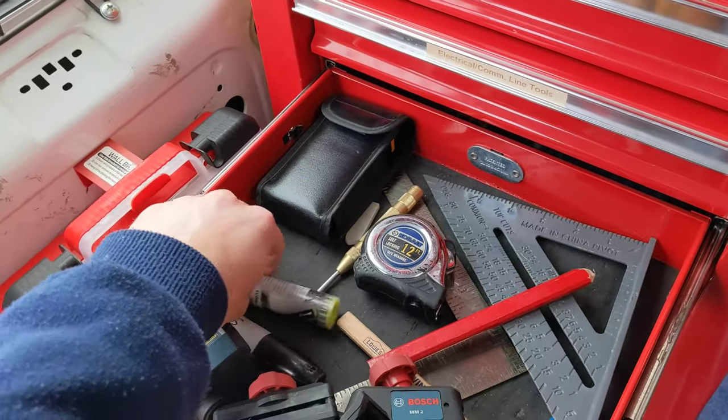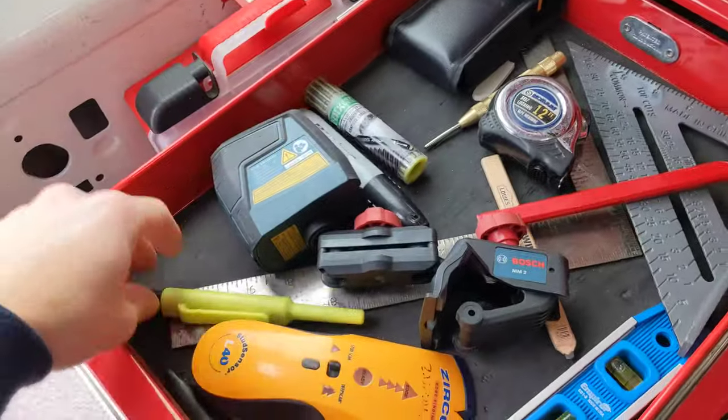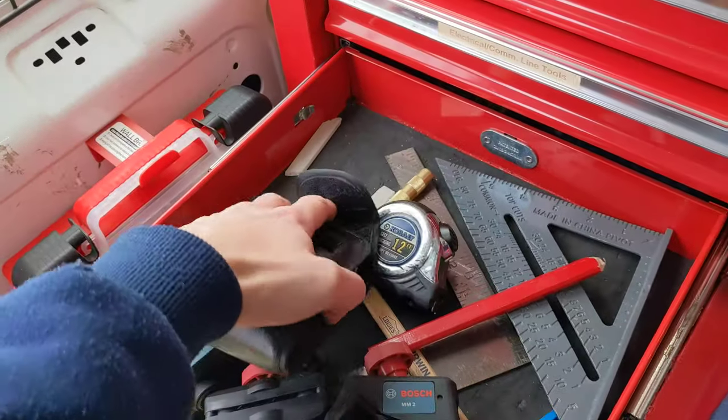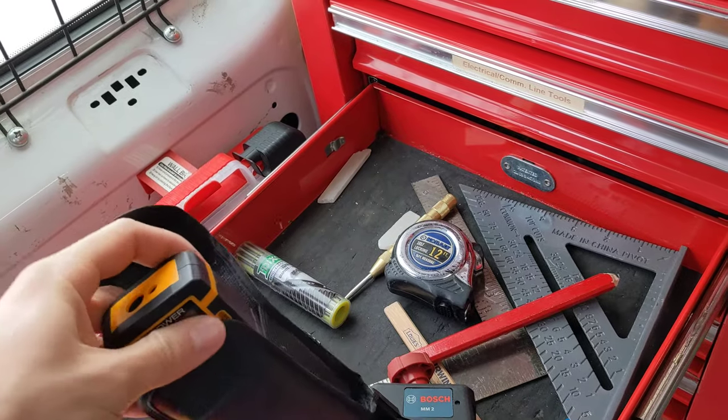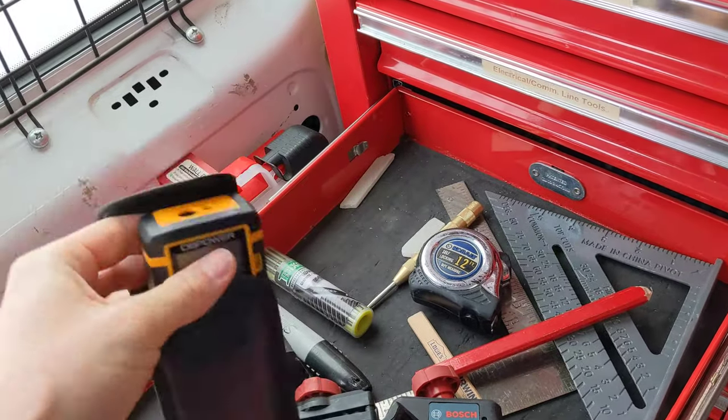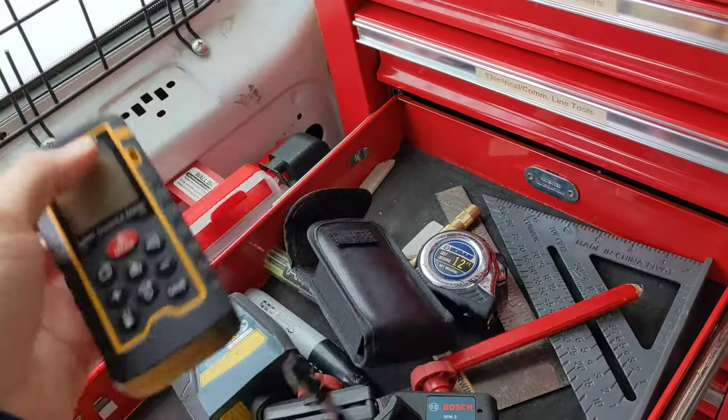Another Sharpie. Center punch. This is a laser distance measure — I can point it across the room and it tells me the distance. So if we're estimating how much cable we need for a job, that's a quick and dirty way to do it.